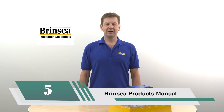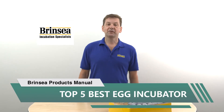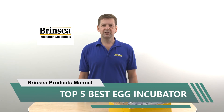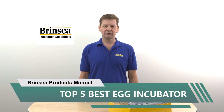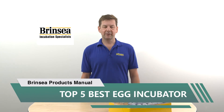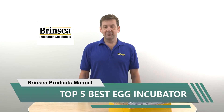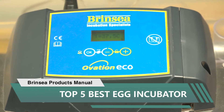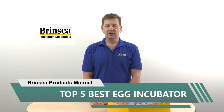Number five: Brinsea Products Manual Egg Incubator for hatching 24 chicken eggs or equivalent. I love this incubator. Prior to using the Brinsea Eco 20, I had used a couple of different brands of styrofoam incubators that I installed a forced air fan kit in from Incubator Warehouse. Incubator Warehouse's fan kit was awesome and greatly improved the styrofoam incubators.